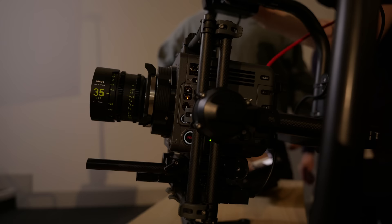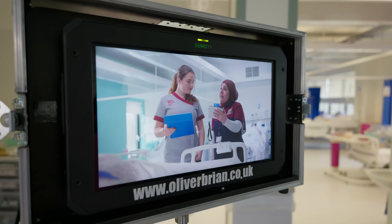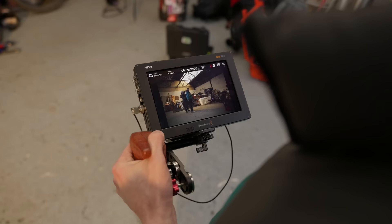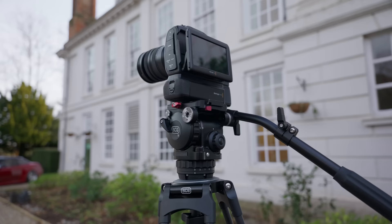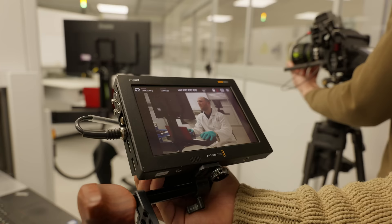That brings me to a question I often get asked: why would I own both of these cameras? Cameras are just tools, and although I would love to shoot everything on the Burano because it's new and exciting, the reality is that all cameras have strengths and weaknesses. Owning both allows me to choose the right tool for each project — sometimes you need a small lightweight camera because it is the right tool for the job.